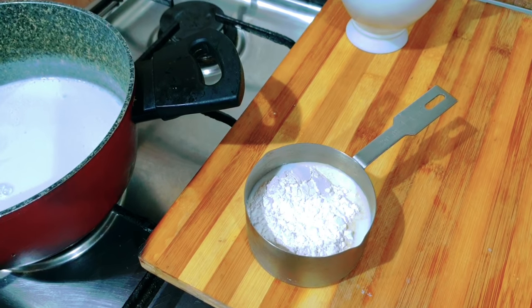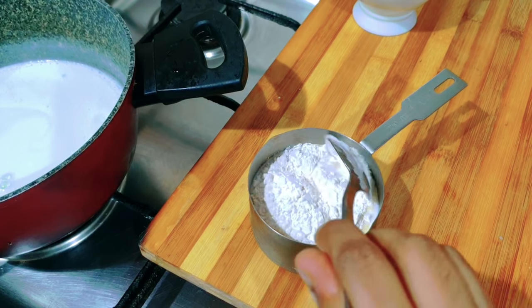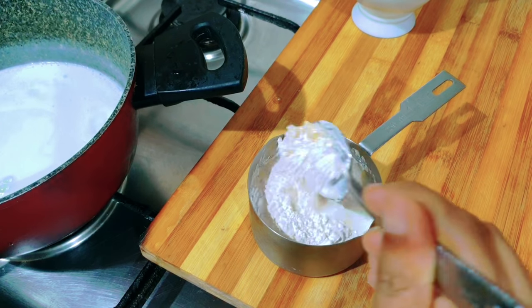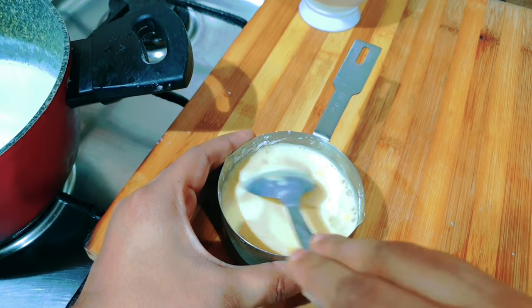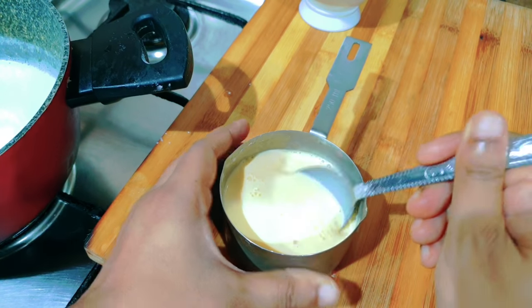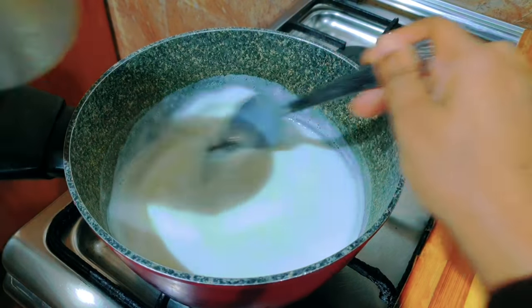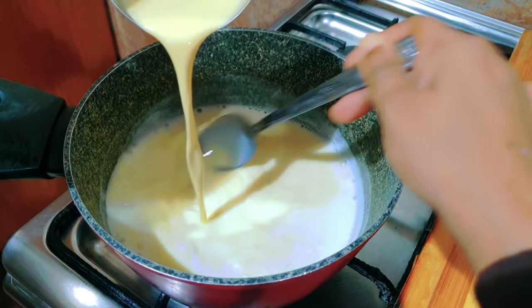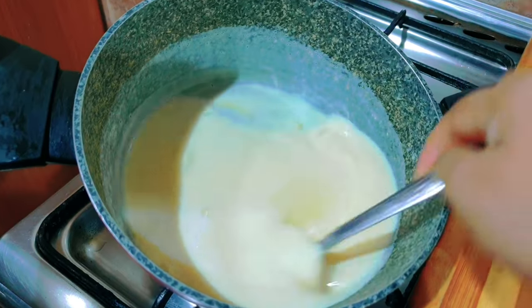Add 2 to 3 tablespoons of sugar. This cream is very thick. Add 1 tablespoon of salt.